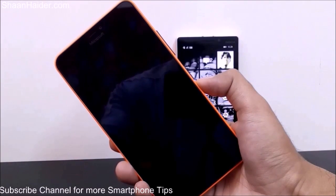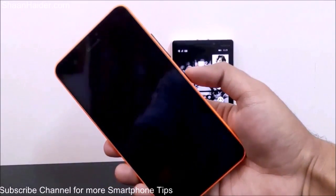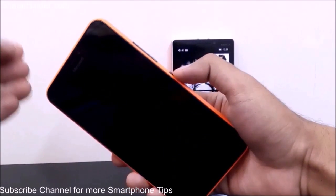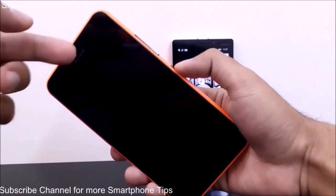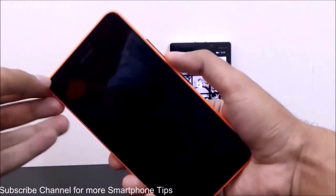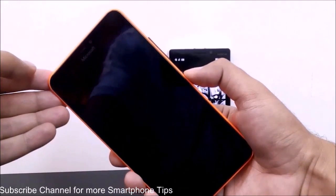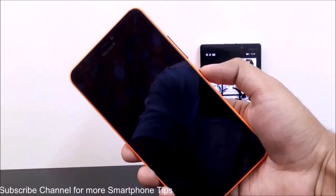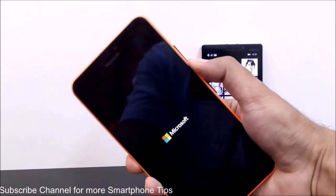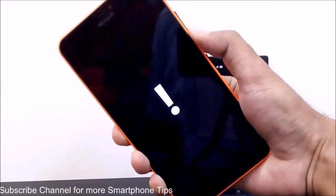Now I am going to perform the hard reset. Once the device is switched off, switch it on again — tap and hold the power key until the device vibrates. Once the device is vibrating, remove the power key and press and hold the volume down key until the exclamation marks come on screen. So I'm pressing the power key now, the device vibrates, I'm releasing it, and now pressing the volume down key — and as you can see, the exclamation marks came.